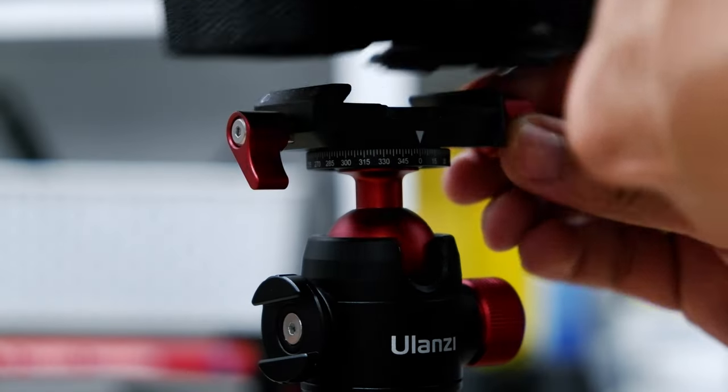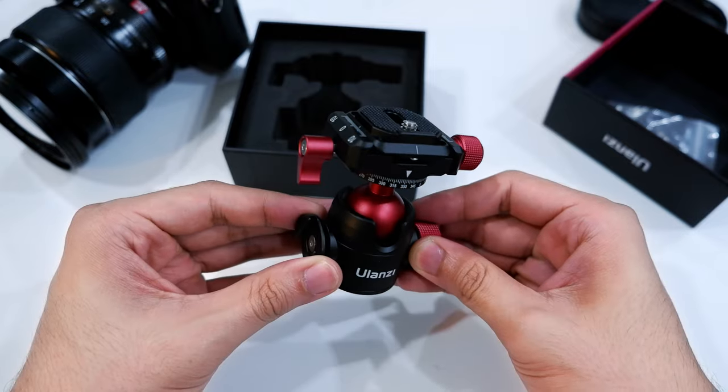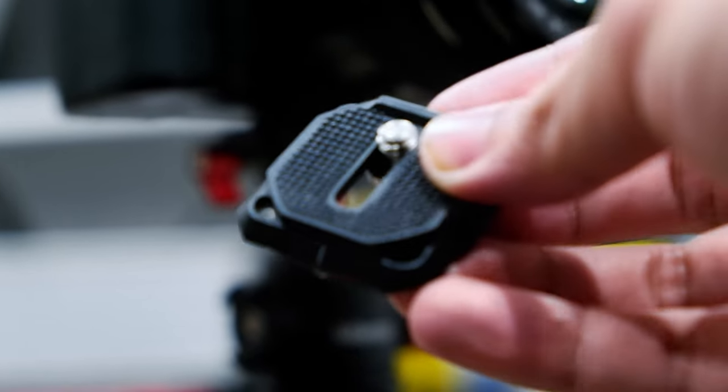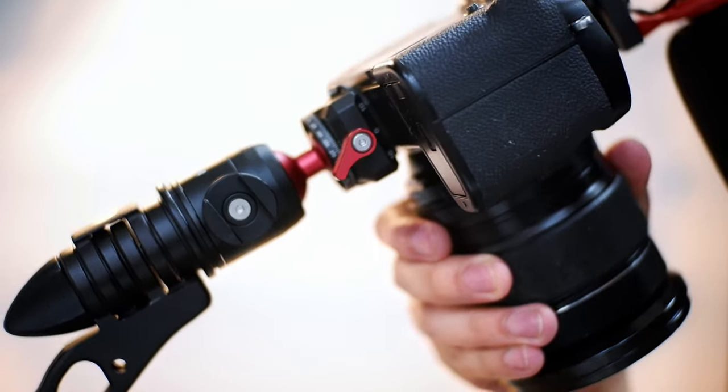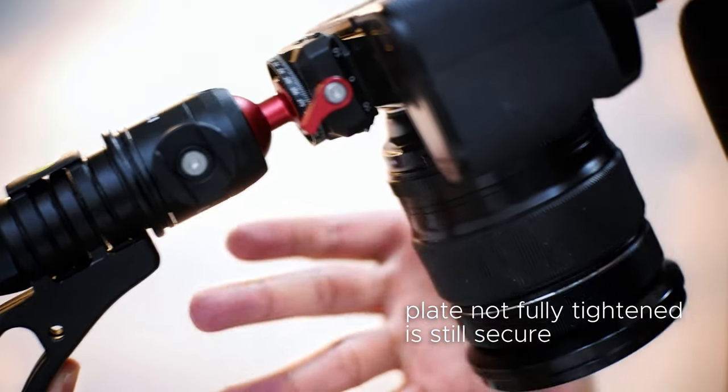With the Ulanzi ball head you can run-and-gun, pick it up, shoot over there, and if you want to detach your camera from the legs it takes about three seconds. The Ulanzi ball head is very strong and rigid with amazing all-metal construction. I highly recommend it because it uses Arca Swiss plates rather than Manfrotto plates — even if you don't screw it in all the way, it still locks your camera onto the plate, so no risk of your expensive gear falling.